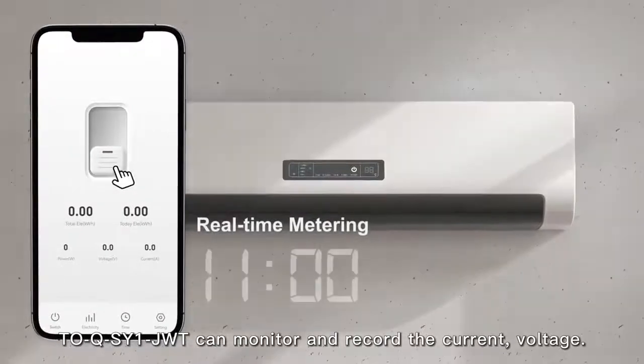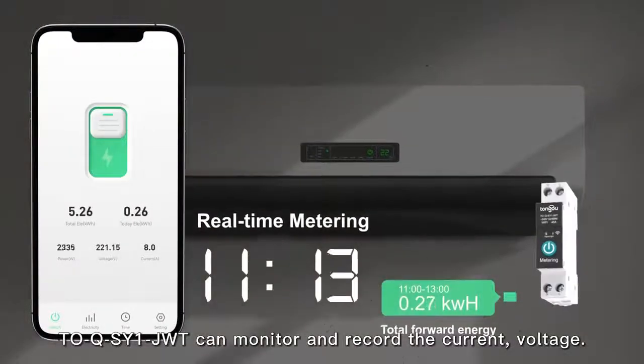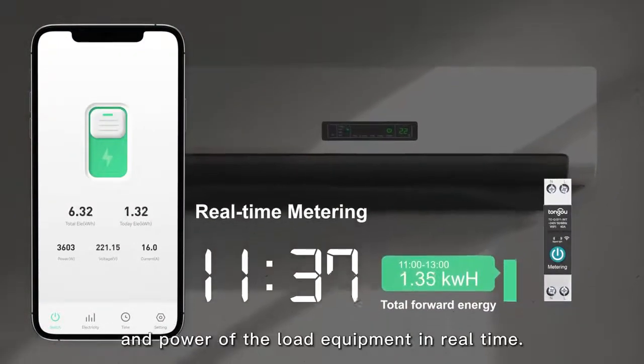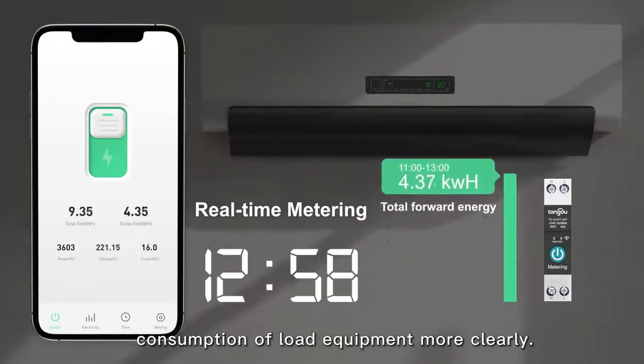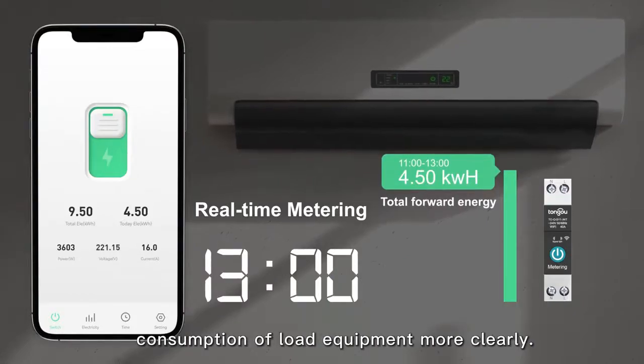The TOQSYE JOOD can monitor and record the current, voltage, and power of the load equipment in real time, helping users to check the power consumption of load equipment more clearly.